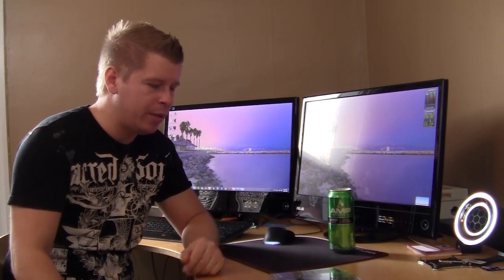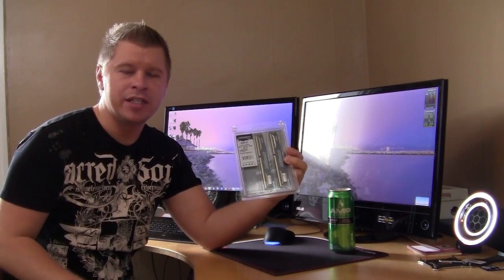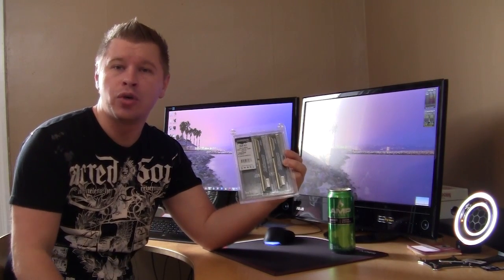What's up guys, Bob Buskirk here again at Think Computers. Today we're taking a look at a memory kit from Crucial — it's their Ballistix Sport, but this is the low-profile version, meaning it's very small. If you have a large cooling setup you can still fit all of the memory inside your system. Let's go ahead and check it out.